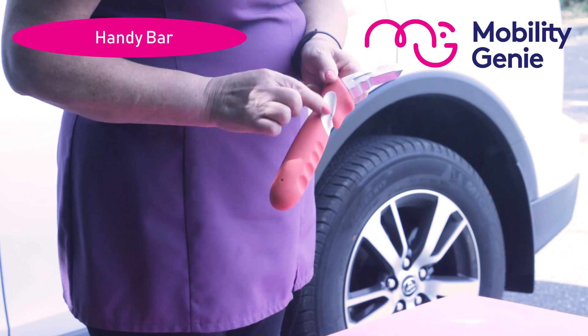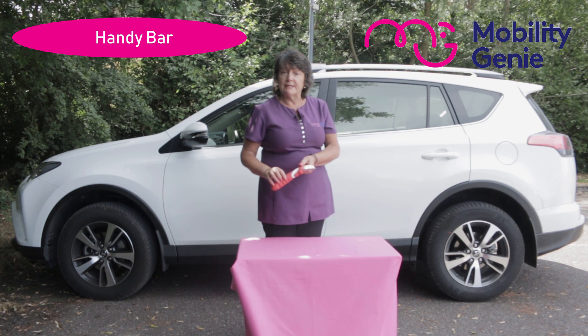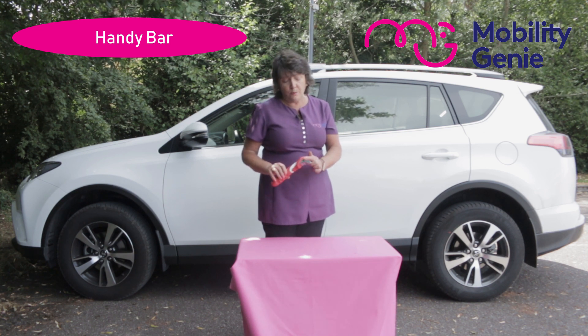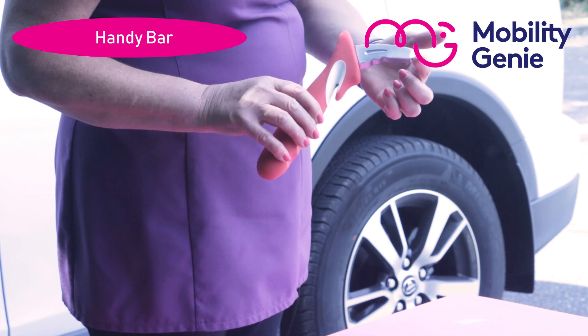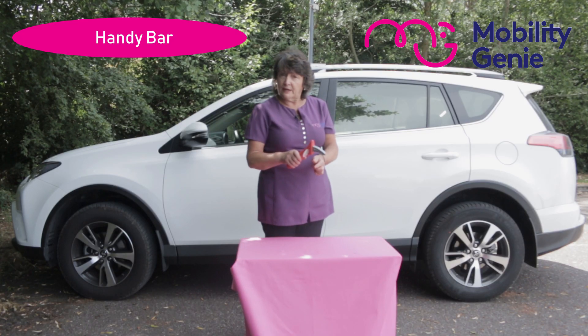There's a hidden blade in here that if you got stuck in the car and needed to cut your seat belt, this will allow you to do so. And this hook part here is heavy enough that if you needed to break the glass of the car, it can do that for you as well.